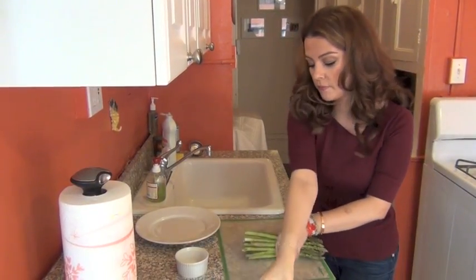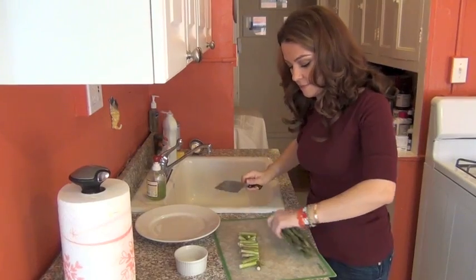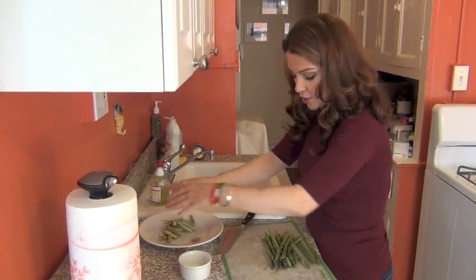I'm going to quickly chop them like this. Oops, an asparagus fell down.